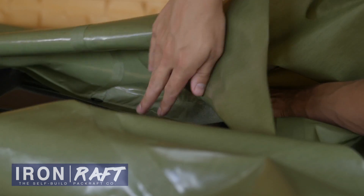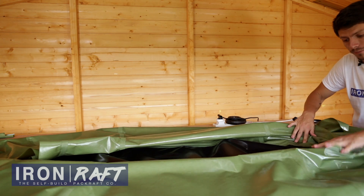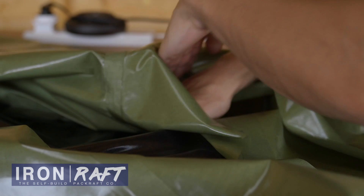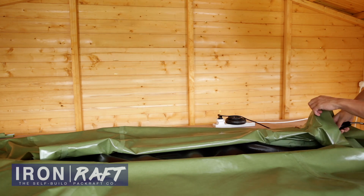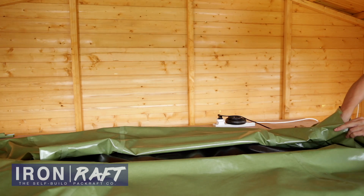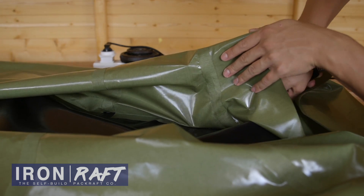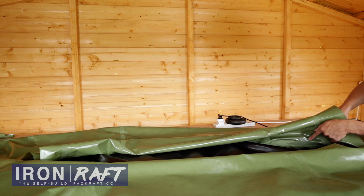When you're working on the reinforcement strips towards the front and rear of the boat, you might find that the angle is quite difficult to flatten down and seal right up to the edge of the strip. What you can do is work from inside the tube, since you're right near the open end. Take your iron and be really careful what you're touching in there — iron from the back of that strip and just push it completely flat down. Just be careful not to iron on top of the TPU and seal the tube to the floor.